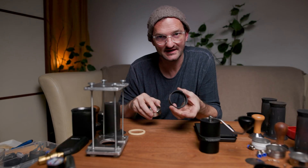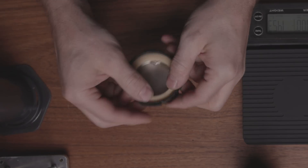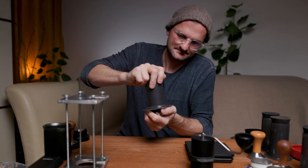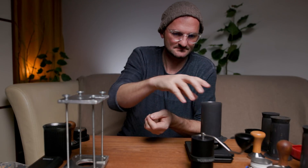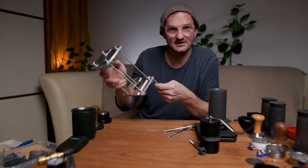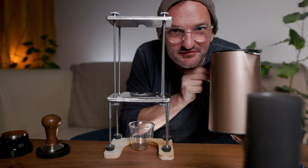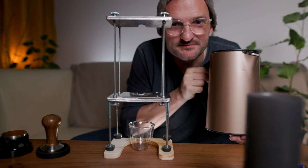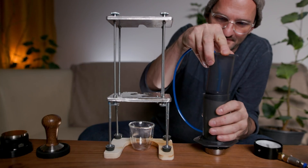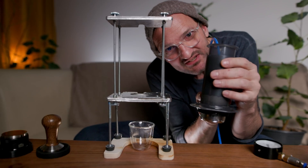Then we add the screen with a clip on top. Next we insert it into the filter cap, add the gasket, and finally attach it to the AeroPress. To show you the bottom of the naked filter, I have some legs here that I screw in so we can actually see below. We add 50 ml of 85-degree hot water. Next we add the plunger and put it all the way down so that there's just very little space left.